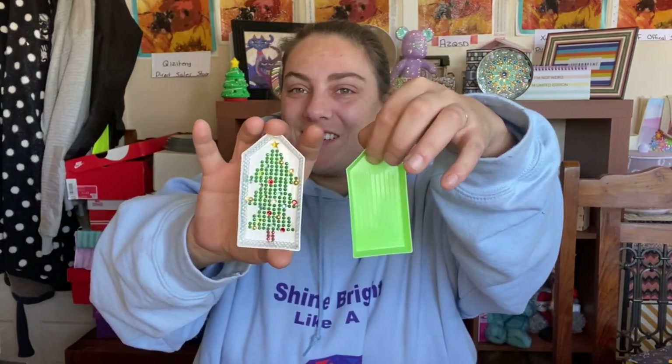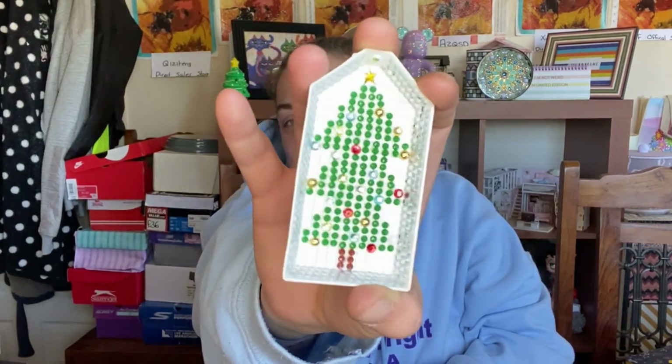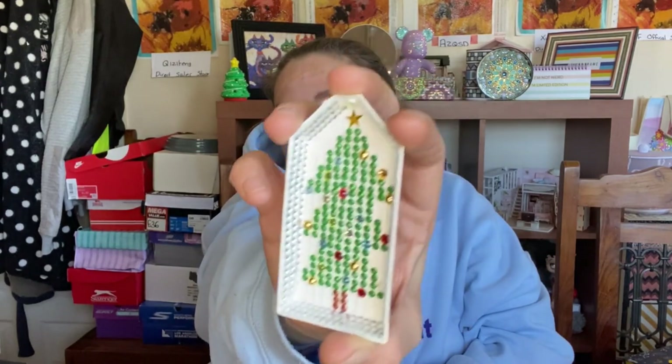Hey everyone, welcome back to another video! This week's spares idea is the little green boats. I'm not going to throw this one across the room — well, I said I wasn't going to throw it but I just did! So I'm going to be turning one of the little green boats into — one I made earlier — Christmas decorations which are big. I think they look super super cool!